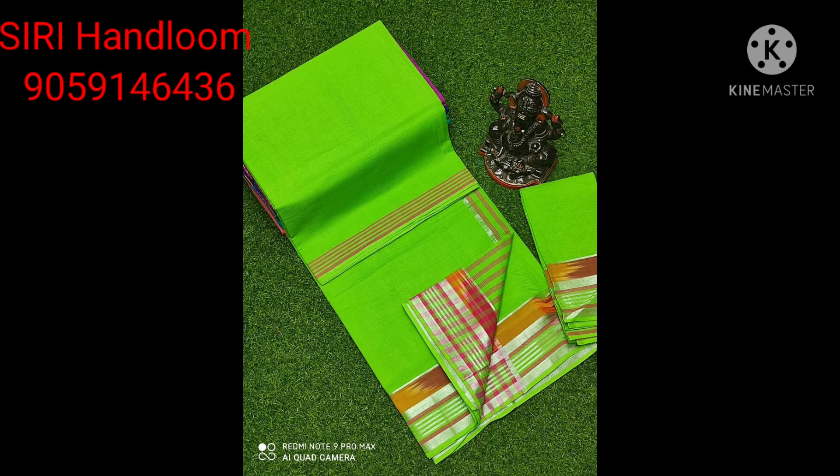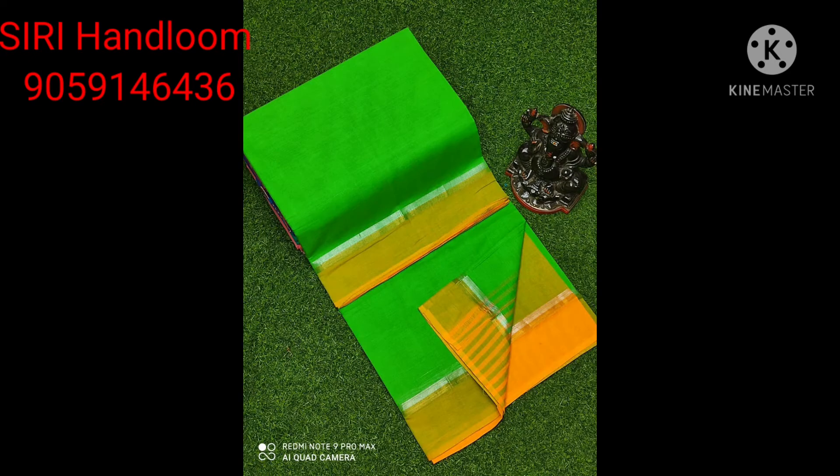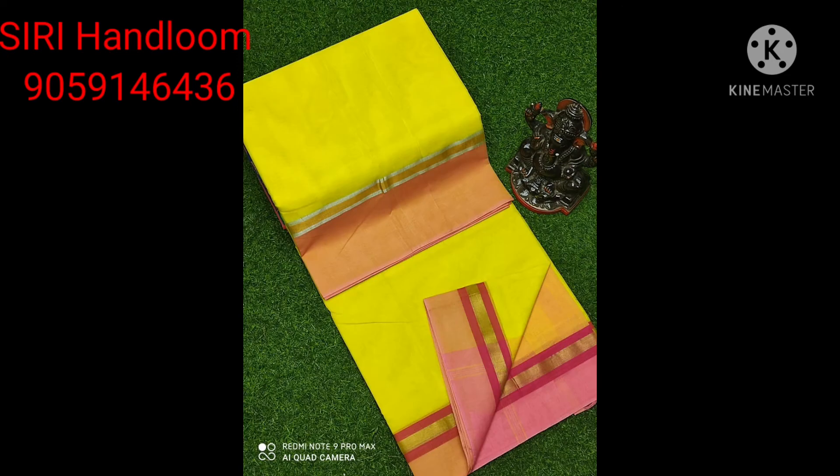If you choose the handloom, you can use a handloom. You can use the handloom size, then use the green sarees and make it look good.